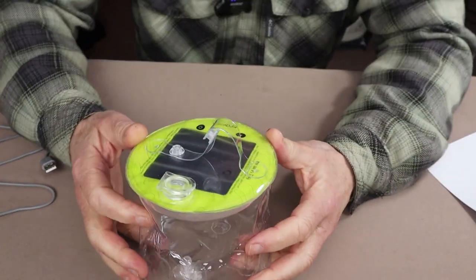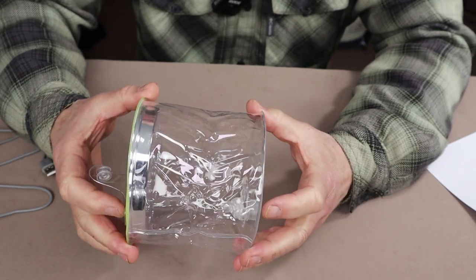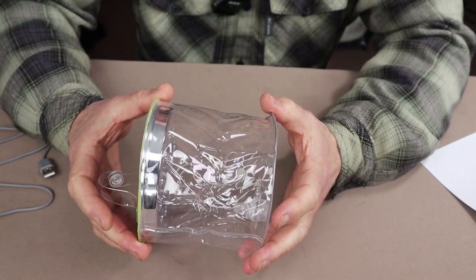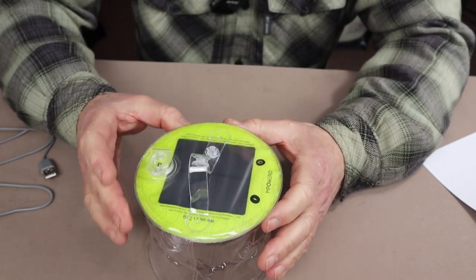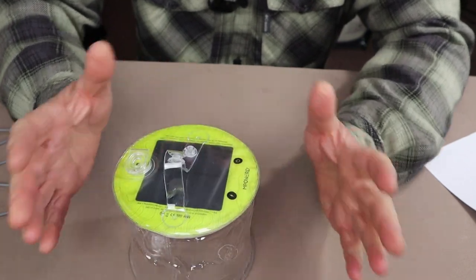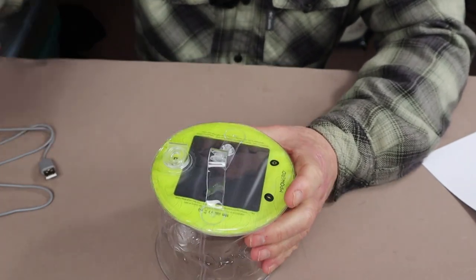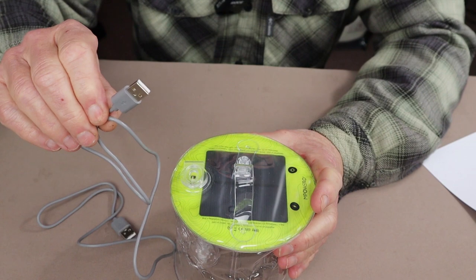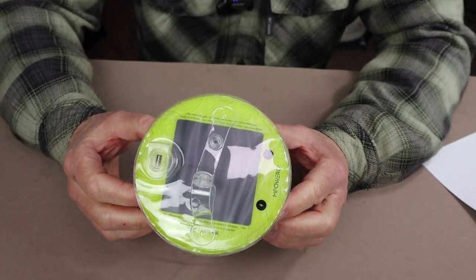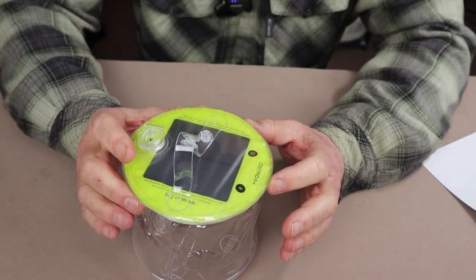Let's take a closer look at the light and its key features. It's of the inflatable style, which is very compact and lightweight and easy to store when deflated, yet it inflates to a good-sized light that provides a large area of lighting. It is solar rechargeable — you can see the solar panel on top — but it is also rechargeable with a cable. It has a non-removable 2000 milliamp-hour lithium-ion battery.